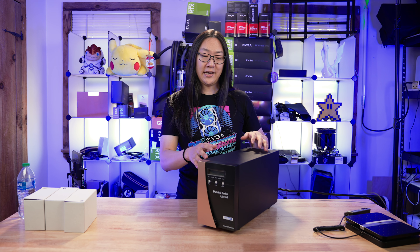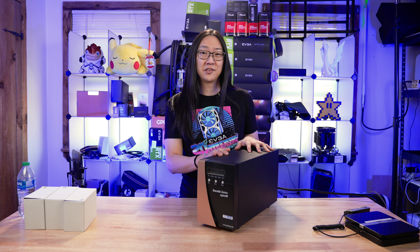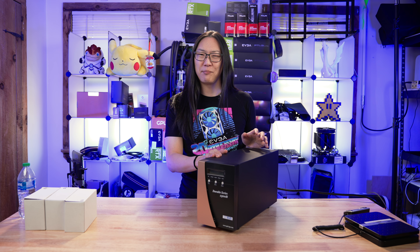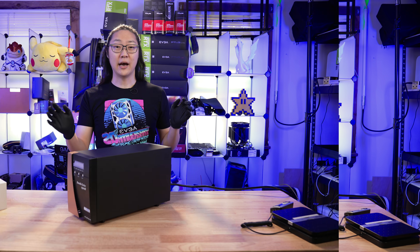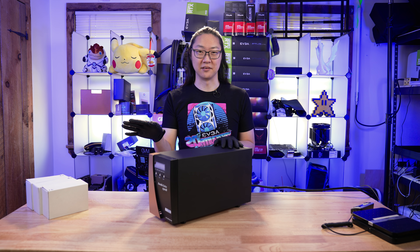The computer attached to this UPS is using it 24/7, so there's a lot of current going through this thing all the time. Because of that, I'm having to change out batteries way more often than I would like. Hopefully today, when we put these in, I won't have to do that anymore. Now we're gonna open up this UPS, take the old batteries out, and put the new ones in. Let's get started.